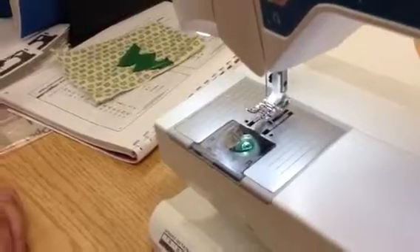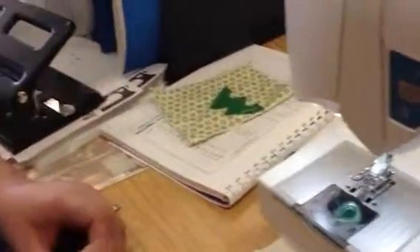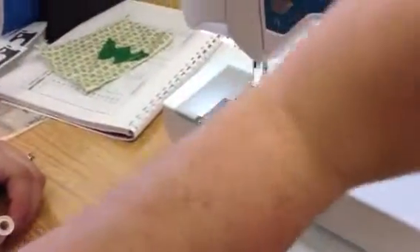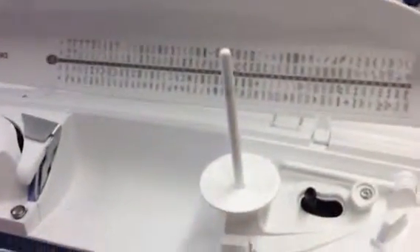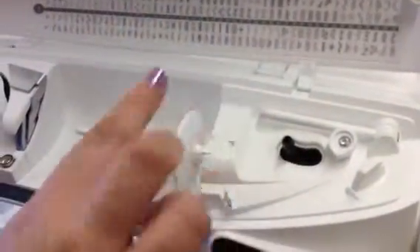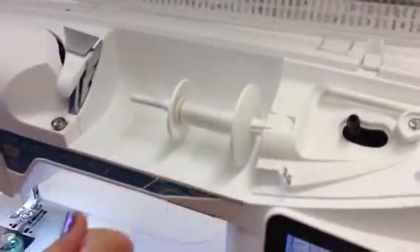The next thing we're going to do is set up the thread. Take the bigger of your two spool cap things and put the first one on here, put your thread on, and then put your other spool cap on. The reason we have the spool caps is so that the thread doesn't move around.